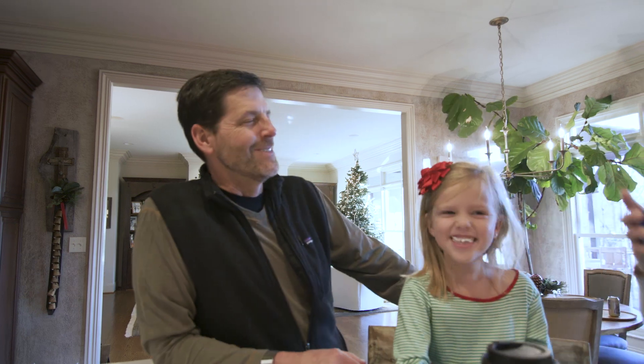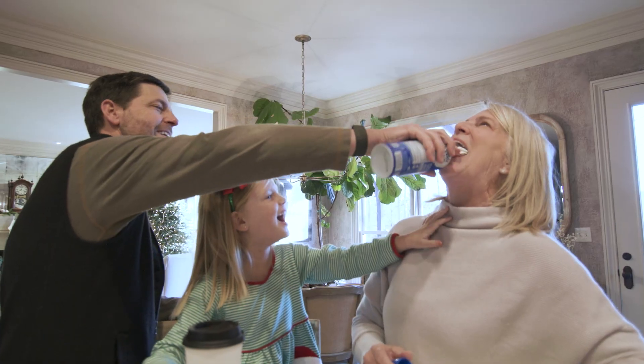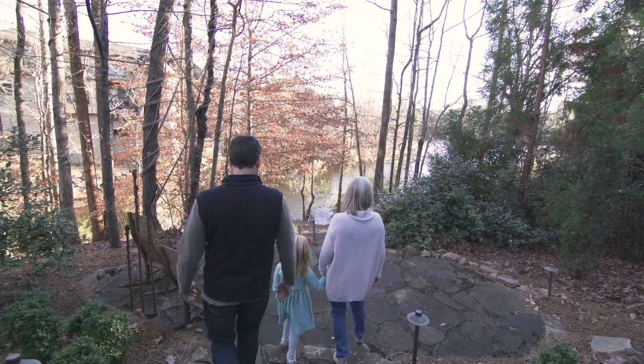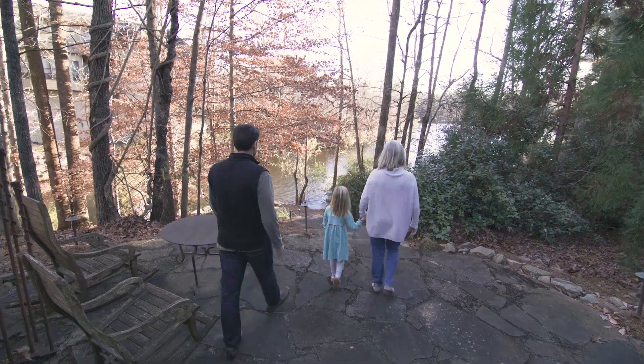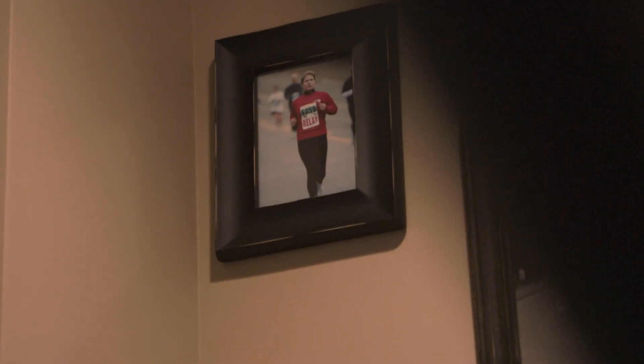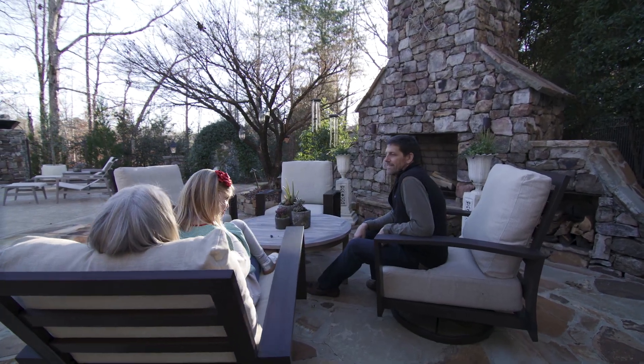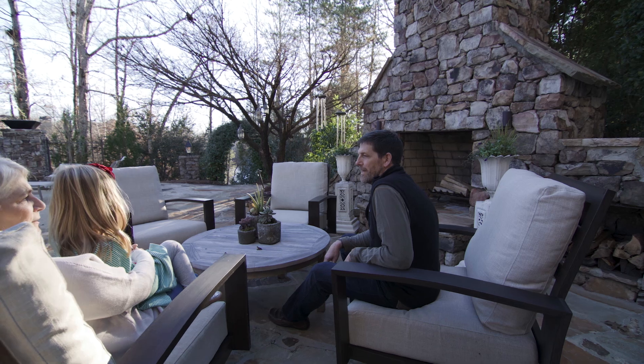When he was down the first time, it was not as hard of a healing process. The second time was a more severe acute issue, but the healing part was years — and probably still going on today. There have been things that we no longer do that we both enjoyed. Just the emotional setbacks of a physical injury due to your occupation is hard for anybody. But for the provider of a family, it's tough when they have to step away from something they love, that they've trained for — and it's not by choice.